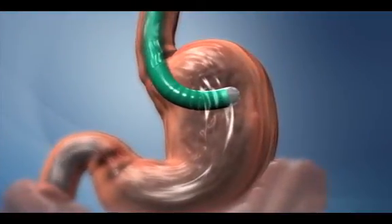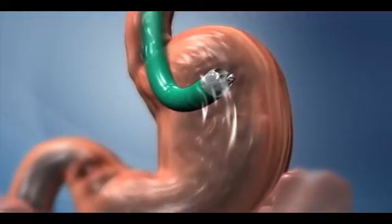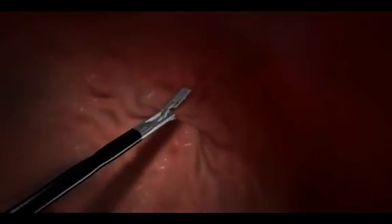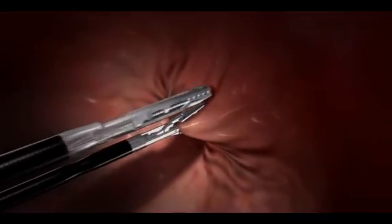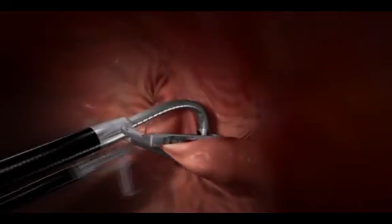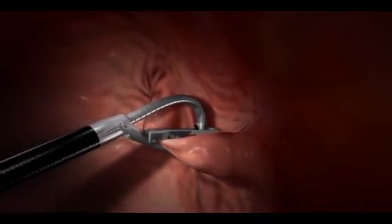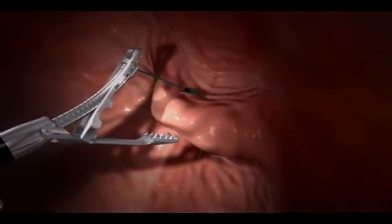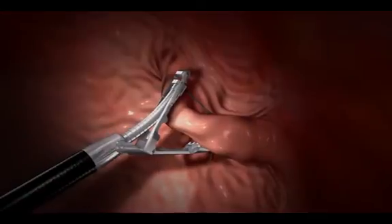The tube is positioned in the fundus, the part of the stomach that expands to accommodate large meals. The tools then grasp tissue and place anchors into the stomach wall. By gathering tissue into folds and anchoring it, the surgeon reduces the capacity of the stomach and its ability to expand.